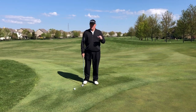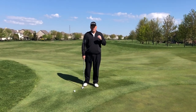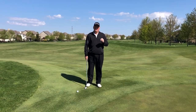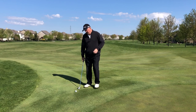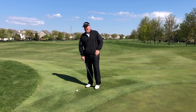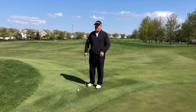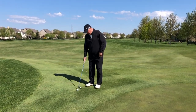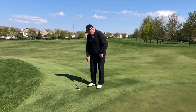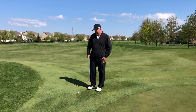The whole key about this shot is its setup. The number one thing is we want the ball positioned behind the left heel. The feet are going to be open just a little bit. It's going to feel like the ball is way back in your stance, but it's actually not because you're open. The weight all the way on your left side — probably 90% of the weight on your left side.